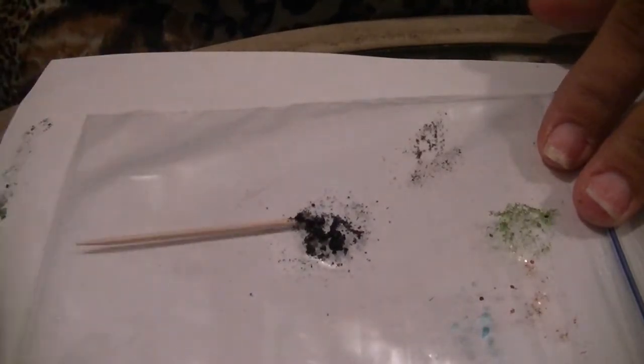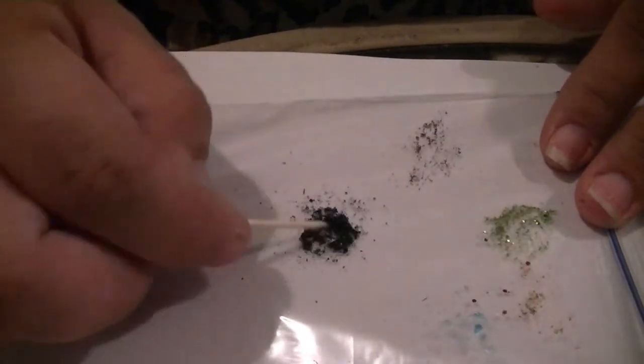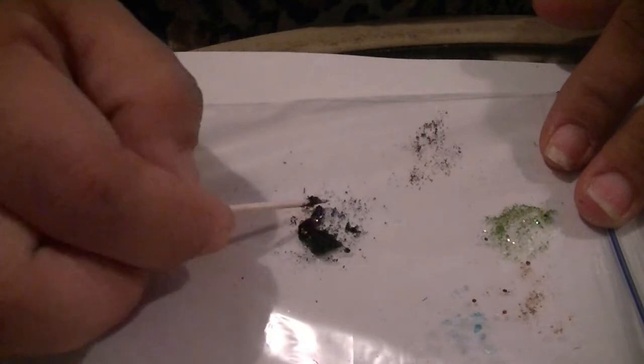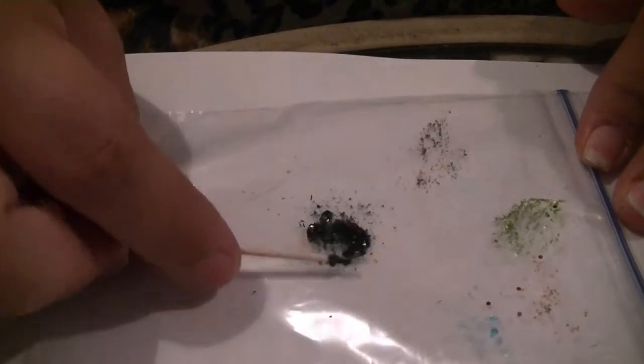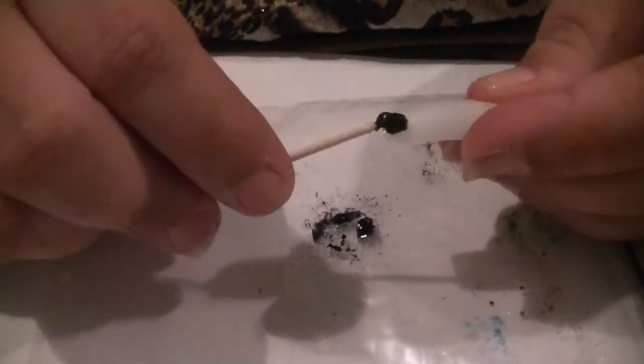I need a little bit more on there because it's getting a little dry. It would resemble the bleeding or the miscoloration. So now that it's very, very wet, I'm going to try to scoop it into a ball. Then I'm going to take my nail and just place this right on the tip.